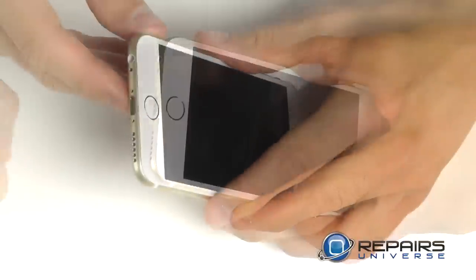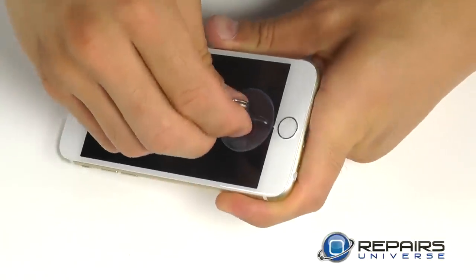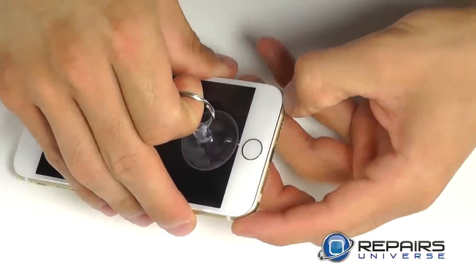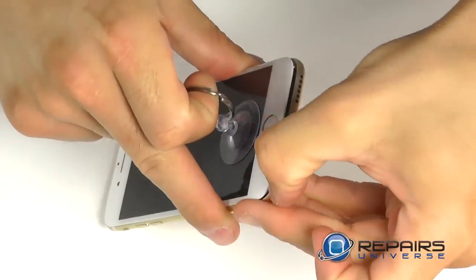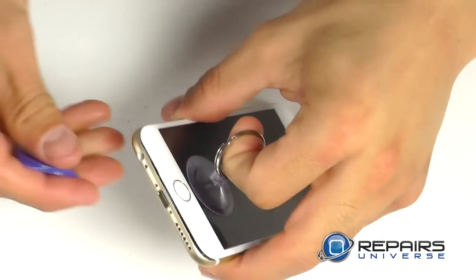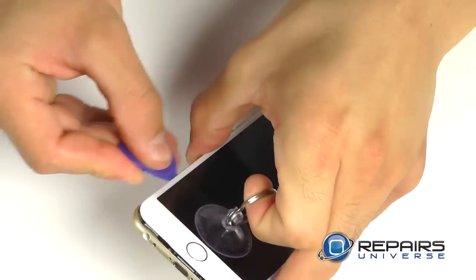To bring up our display assembly from the base of the phone, we want to use a suction cup on the display assembly closest to the home button side, and pull that display assembly away from the phone base. You can utilize your fingernail or a plastic opening tool to assist bringing the display assembly up.